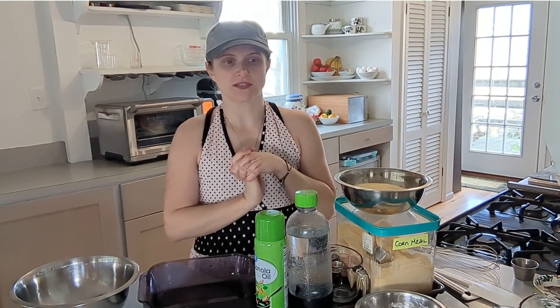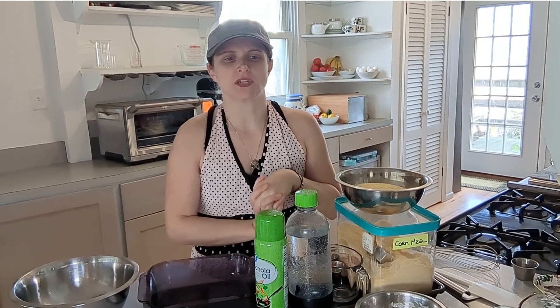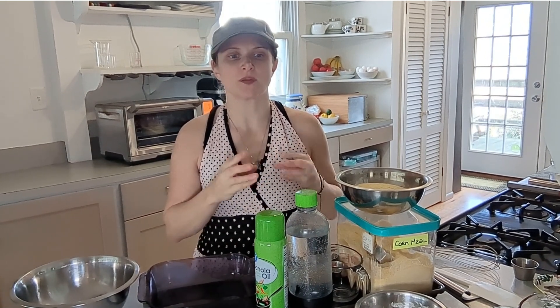Hello! Today I'm going to be making Serbian cornbread, which is also called Srpska Proja, and I am going to just get right into it.